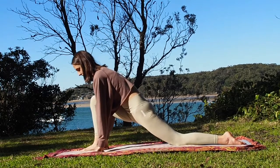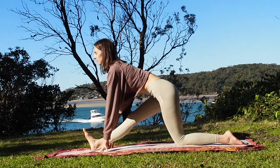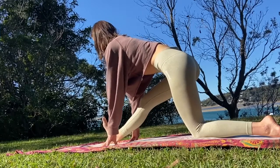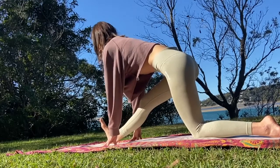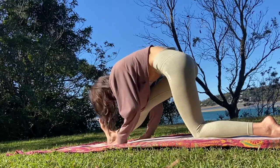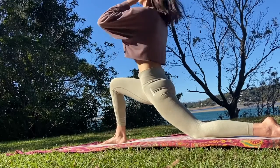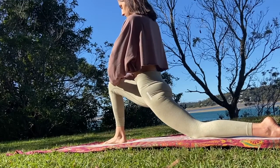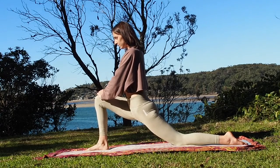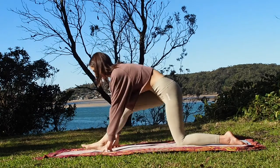Now hands to the mat. Straighten your right leg, pointing the toes out to the sky, and micro bend the knee, feeling a deep stretch within the back of the leg. Inhale, elongate your spine, and with an exhale, try to get your chest closer to your thighs. Keeping the hips well above the knee, then come back into a low lunge. We'll flow a little bit through this movement — deep breath in and out — and then come back to your half split. Straighten your right leg, and then come back to a low lunge. Exhale.